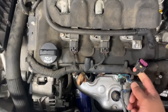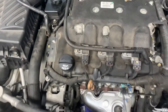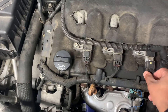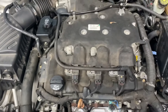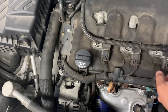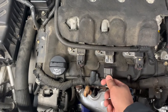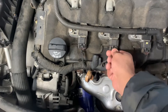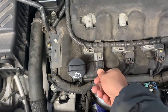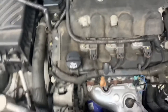All the coils have a connector — you remove it, and you can see the engine is hesitating and vibrating. When I put it back, it functions normally, so that tells me that coil is working. I'll do the same with the next one — the engine is hesitating again, so that coil is working. Same with this one — engine is hesitating and vibrating, so that coil is working too.